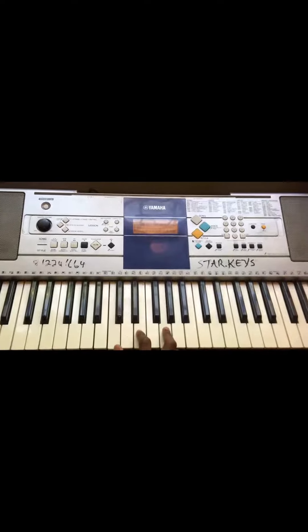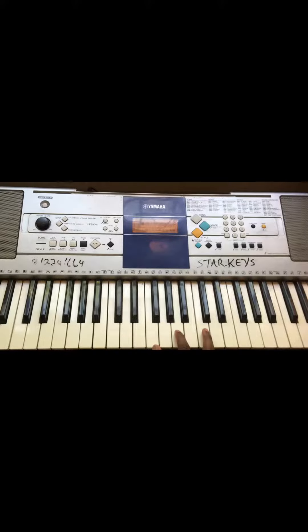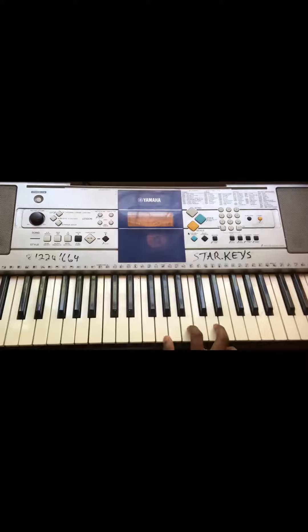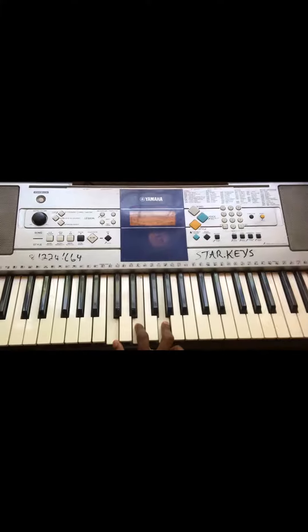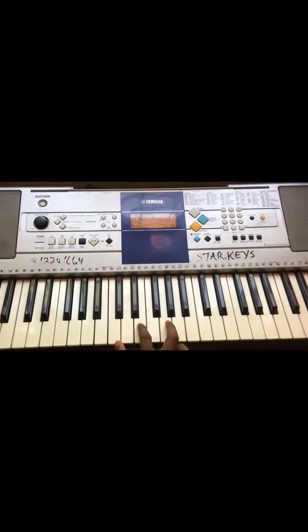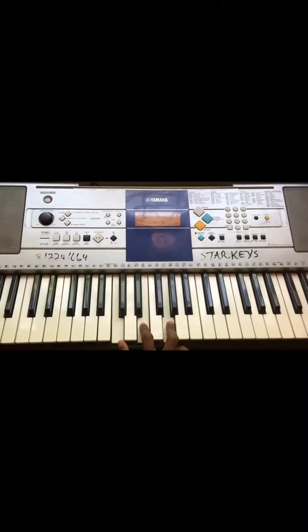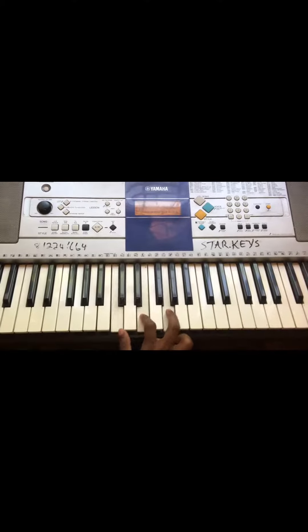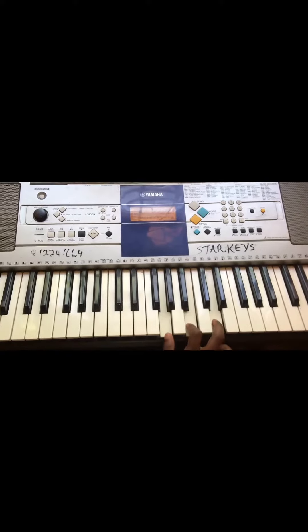The 2nd chord progression is 4, 6, 5, 1. The 3rd chord progression is 1, 4, 5. The 4th chord progression is 2, 5, 1. The 5th chord progression is 1, 6, 4, 5, 1.